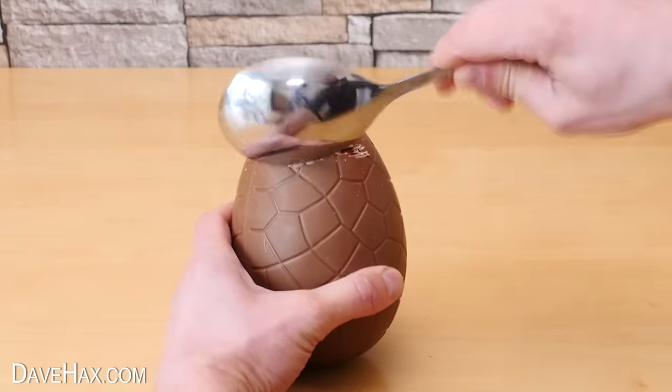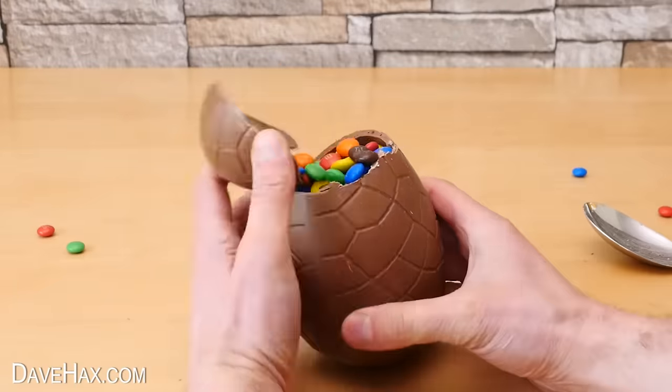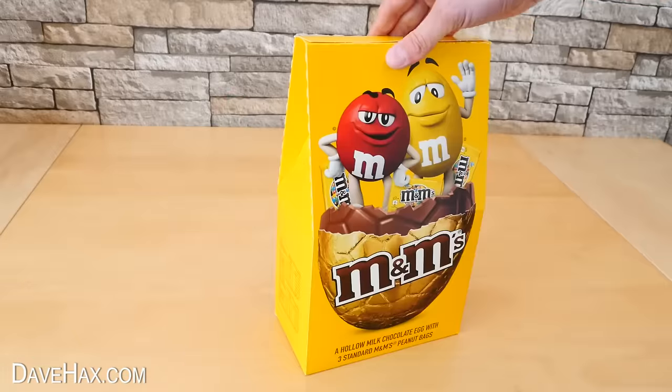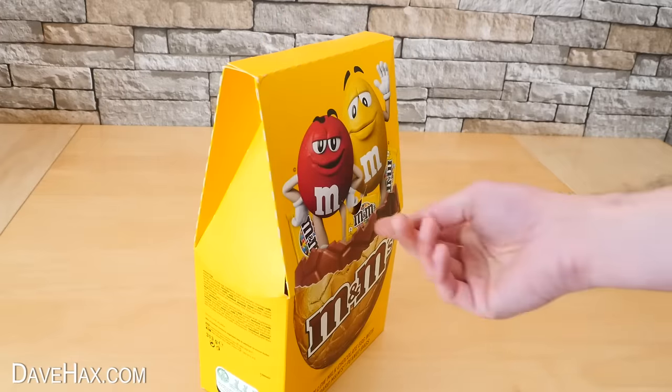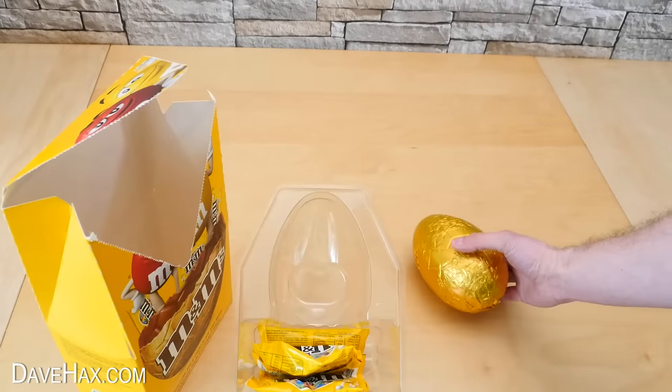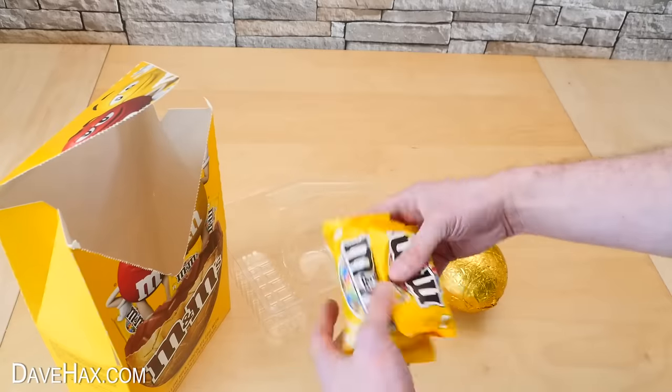Today I'm going to show you how to make this really cool Easter egg full of M&Ms. I recently bought this M&M chocolate Easter egg and when I opened it up I found you get the chocolate egg and three small bags of M&Ms with it.